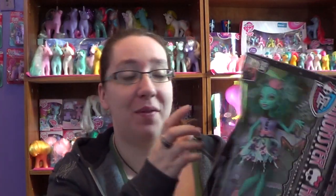Hey everyone and welcome to Monster High Monday. Today I'm going to be opening up and sharing with you Honey Swamp. Honey Swamp is from the brand new series for a movie that's coming out — Frights Camera Action.